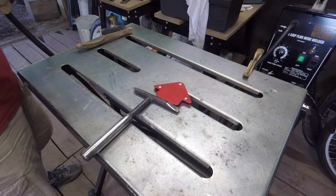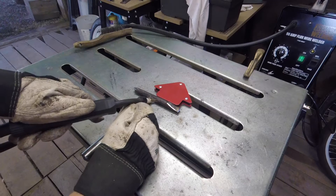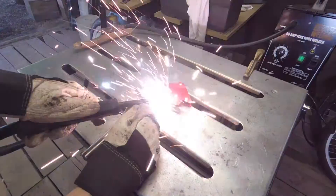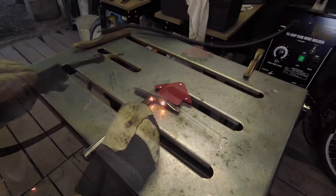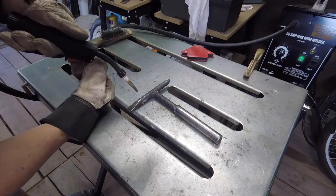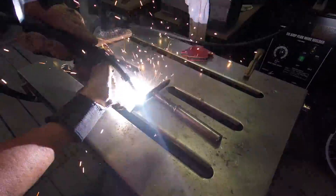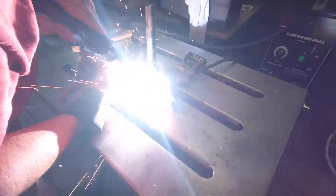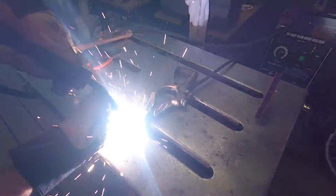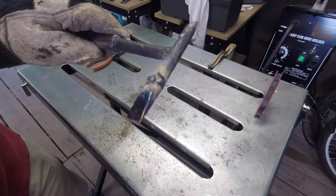Today I'll use the Harbor Freight 90 amp flux core welder that's been modified — see if I can tack it and then weld it. I don't even have my welding gloves on, just my regular gloves — that's okay. Kind of a nasty looking weld, but I have a grinder, so we'll grind that down and see what it looks like.